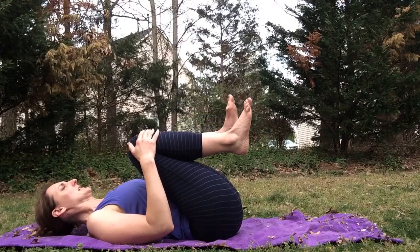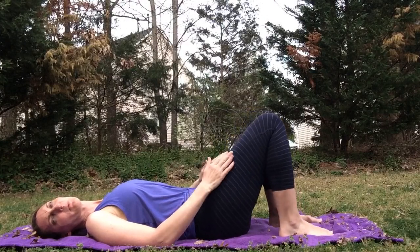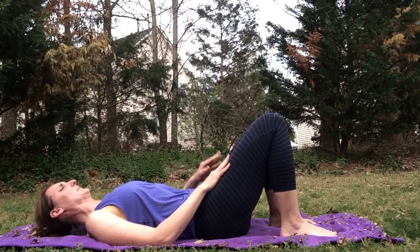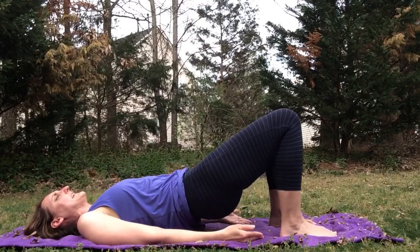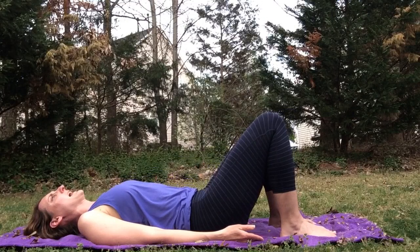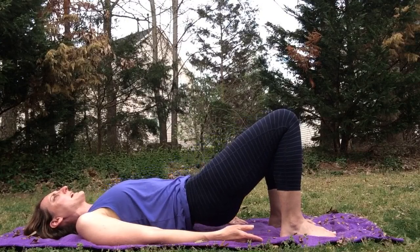We're going to roll down to the back, bringing our knees with us, coming all the way down and bringing the feet to the floor. We're going to move through bridge pose. You can bring the ankles so they're aligned under the knees, and if you like using a block you can put that between the knees as well. On the inhale, press through the feet, lift the hips up, and then exhale — keep control as you lower back down. Again, inhale lift the hips up, exhale lower. Do that one more time together.